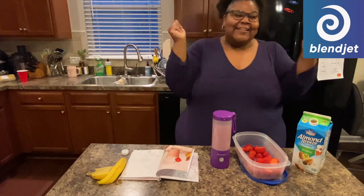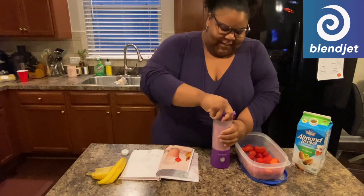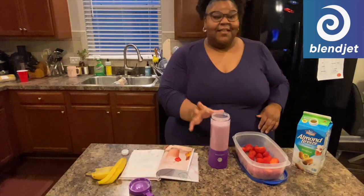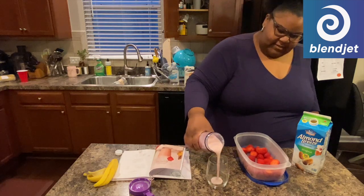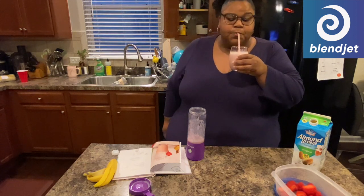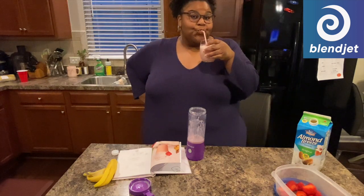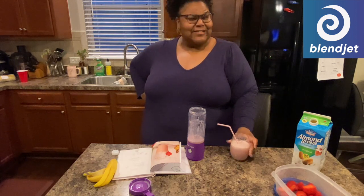Just like that, I got a smoothie! Let me show you how great this blends. Nice and smooth. Mmm, that's good — that banana is good. Okay BlendJet, with the almond milk. Thank you so much BlendJet for sponsoring this video.